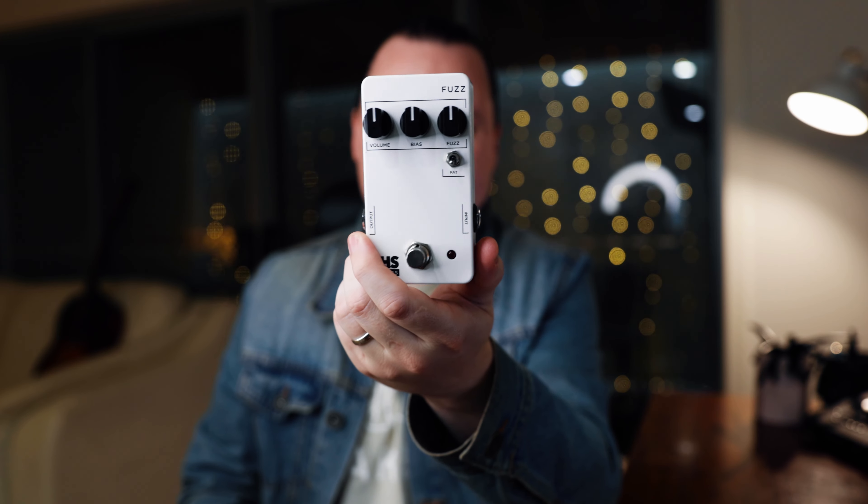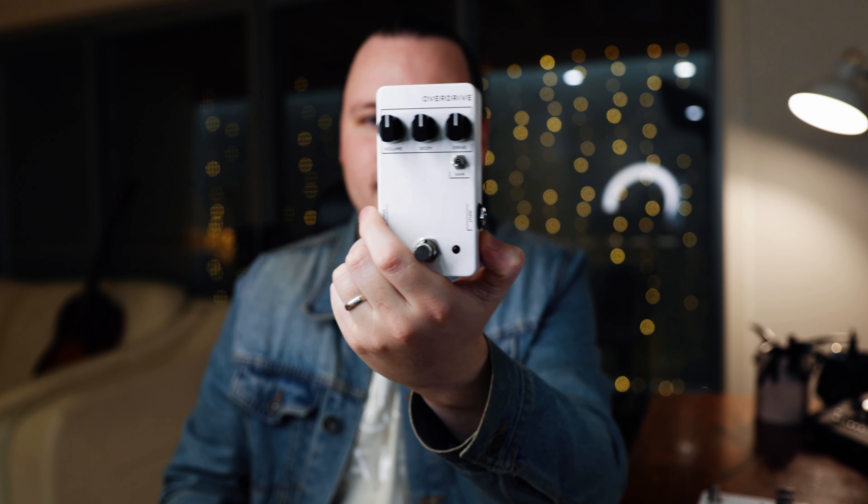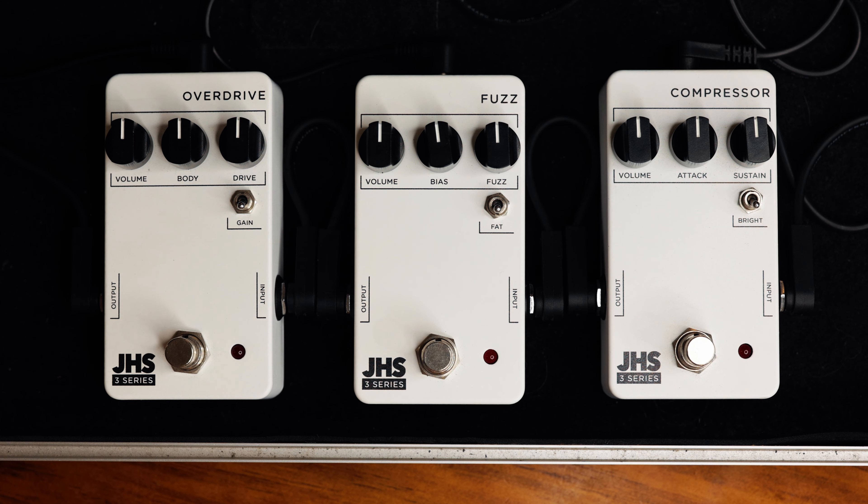We're going to take a deep dive into three pedals: the 3 Series fuzz, the compressor, and the overdrive. Wide enclosures, really simple — all three knobs and a switch, all looking the same. Towards the end of the video after the playing and demonstrating I will give my thoughts and answer the question: are these pedals worth it? Should you spend money on them, push for something more expensive, or save money and go cheaper?